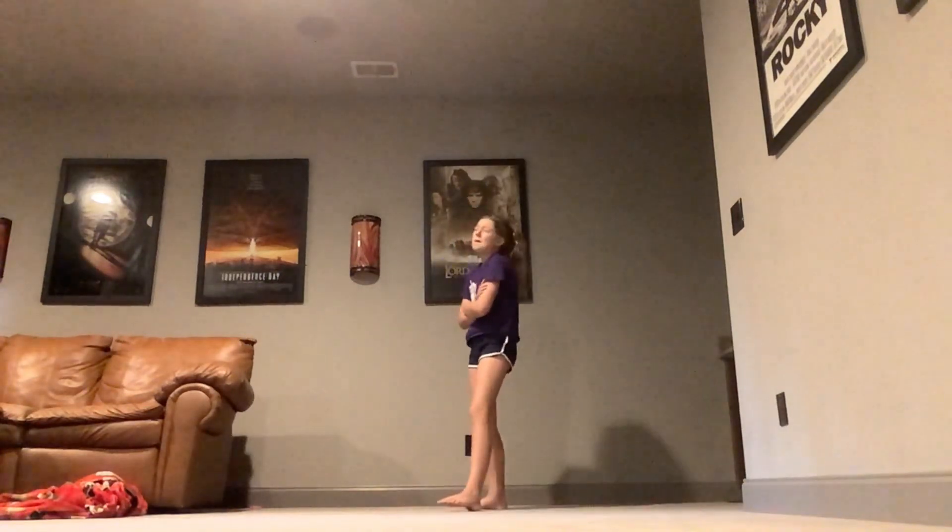Hello YouTube fans! Welcome back to your favorite channel. And today I'm going to be seeing how long I can hold a handstand for without walking. It might be a little hard, but we can see how long.